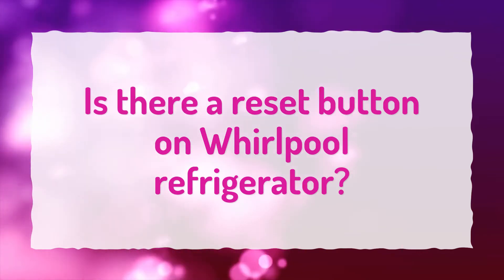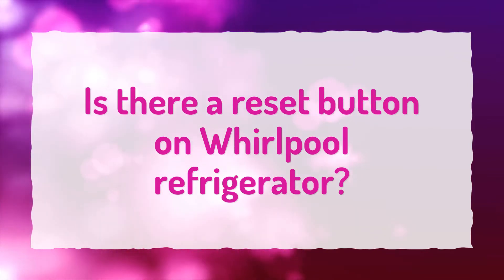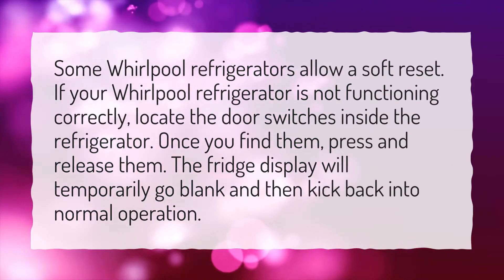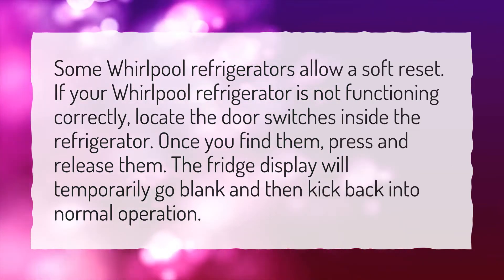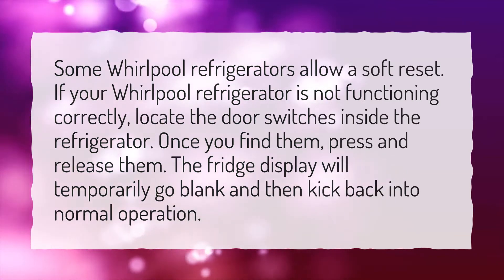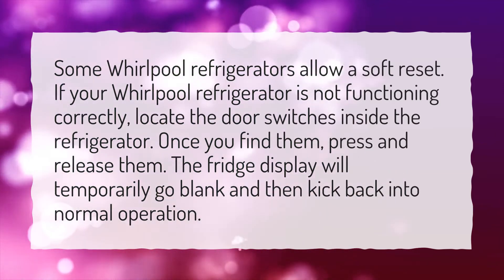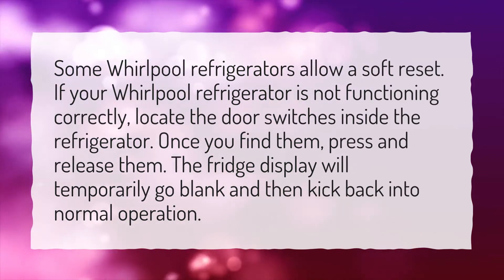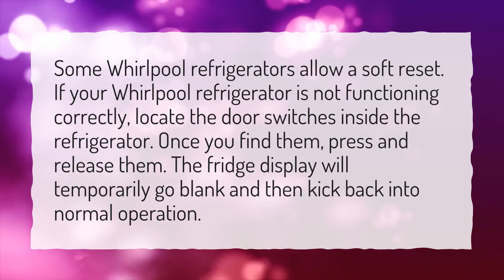Is there a reset button on Whirlpool Refrigerator? Some Whirlpool refrigerators allow a soft reset. If your Whirlpool refrigerator is not functioning correctly, locate the door switches inside the refrigerator. Once you find them, press and release them. The fridge display will temporarily go blank and then kick back into normal operation.